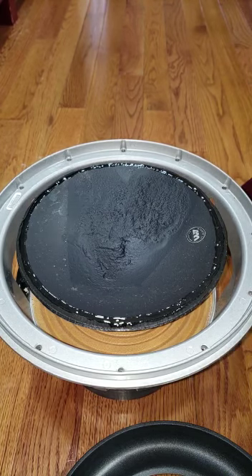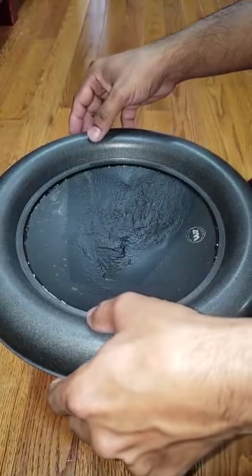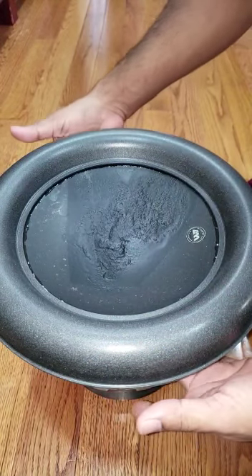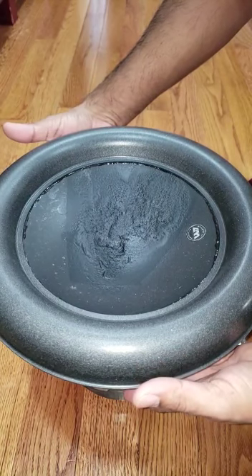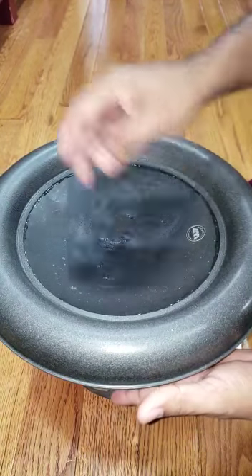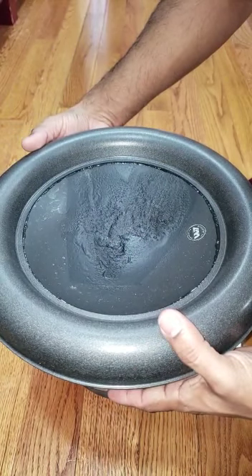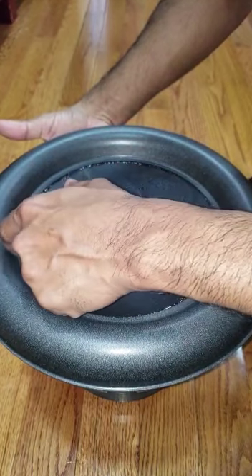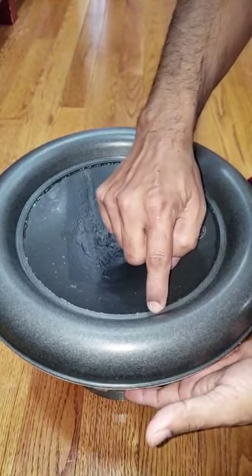I'm just gonna grab the foam right on top. Put my fingers at the bottom, push the cone up on both sides so it touches. Take both hands actually — keep one hand at the bottom, bring it around the side. Do the same thing.